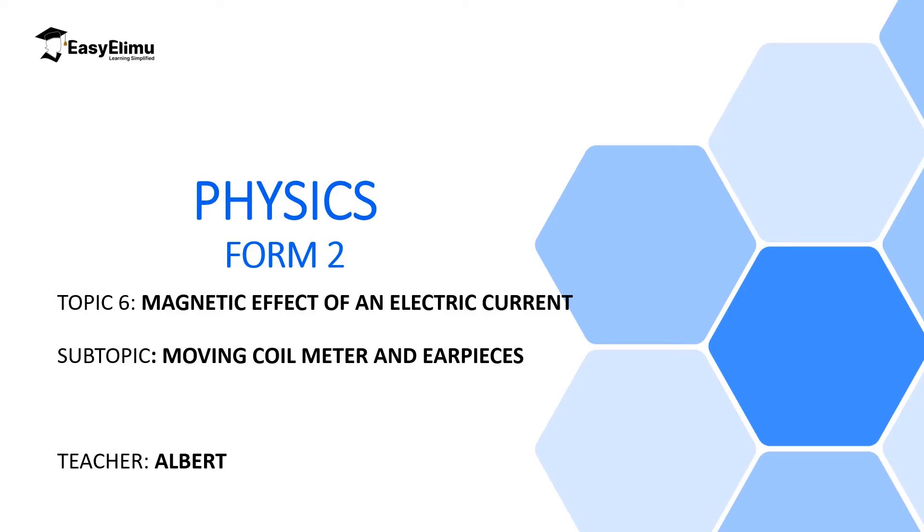Welcome to ECLIMU Learning Simplified and welcome to this lesson. In the previous lesson we discussed some of the applications of the magnetic effect on electric current, including an electric bell, an electric DC motor, a magnetic tape recorder. Today we are going to discuss a moving coil meter and earpieces.